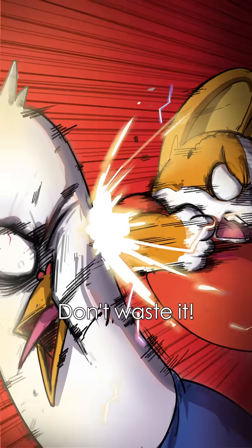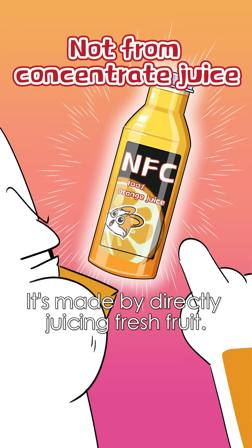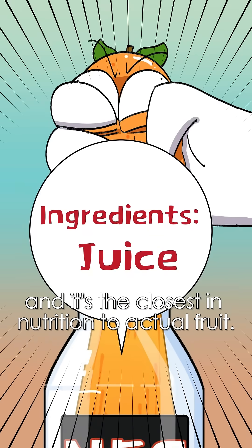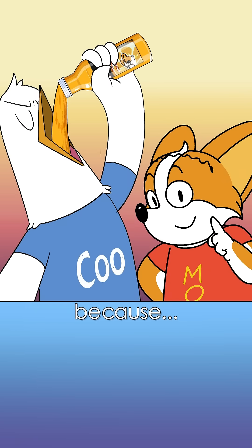Don't waste it! The juice in your hand is pure juice! NFC stands for not from concentrate juice. It's made by directly juicing fresh fruit. The ingredients list contains only juice, no additives, and it's the closest in nutrition to actual fruit. Let me get that! Check the ingredients list on your juice because...